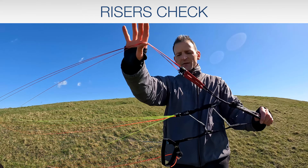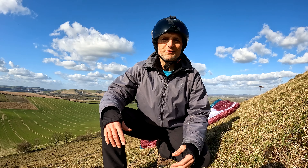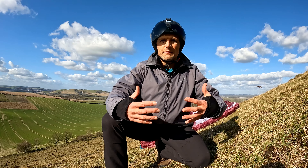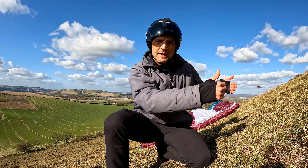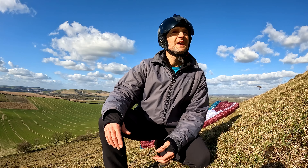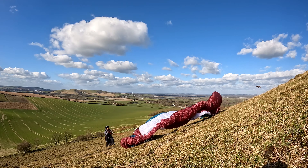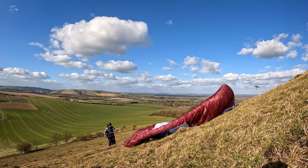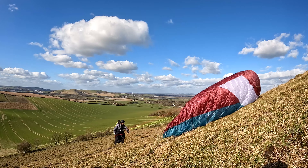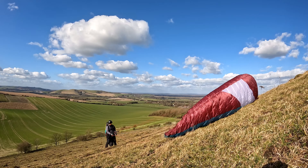The C riser and then the brake handle — you can see the brake handle has got a little bit of stiffening in the bottom, nicely stitched. The Mayons are the Mayon Rapid S style, which are a little bit longer, with nice little plastic inserts to hold the lines in place and keep the Mayon from coming undone. And you can see the lines are all colour coded.